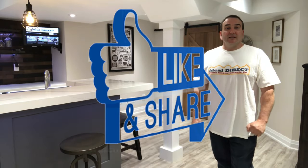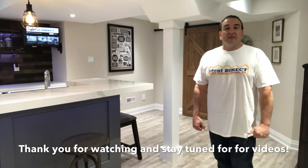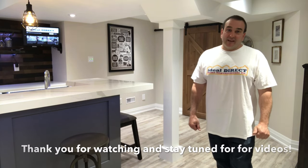Hey everyone, thanks for watching this video on how to install a post cover in a basement. Don't forget to thumbs up, like, and subscribe. Have a great day and thanks again.